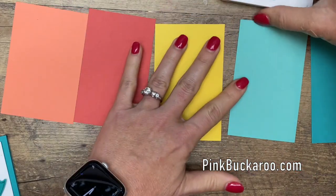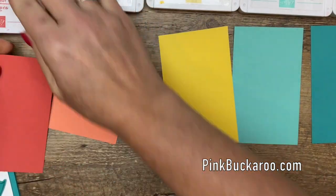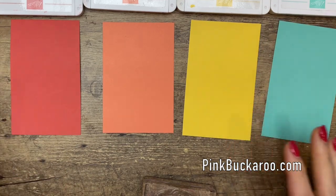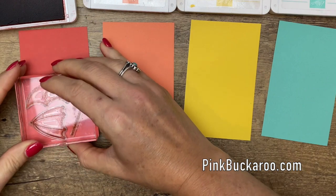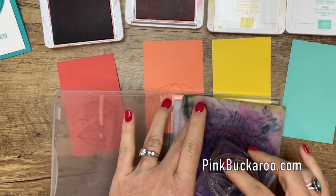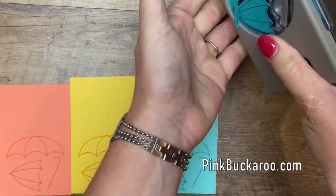Now I'm going to stamp this in five different inks on five different cardstock pieces. These are all tone-on-tone: Bermuda Bay, Coastal Cabana, Daffodil Delight, Grapefruit Grove on the end, and Terracotta Tile on the other end. Each time you stamp you'll need to clean your stamp — you can get away with not cleaning when going between the two middle colors, but clean between the others. Then we'll punch them all out and assemble all of our umbrellas.